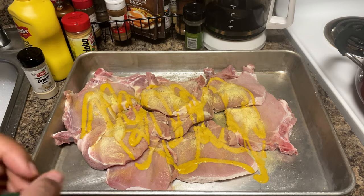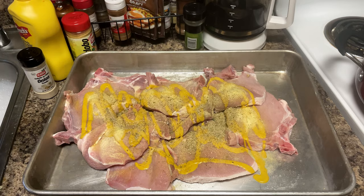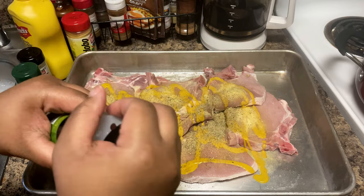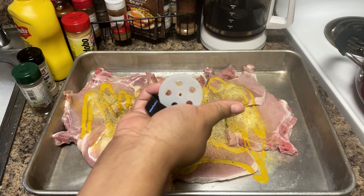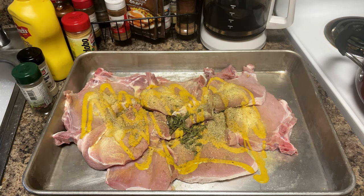I'm tired of looking at this little bottle with just a little bit left. You know how it is when you try to get rid of certain seasonings that have been sitting in the way and you need to make room to buy new ones — just go ahead and throw it in. We're also just going to throw that parsley in there and be done with it, not stand here shaking it all day.